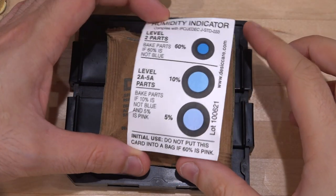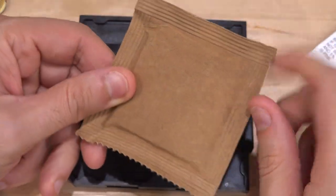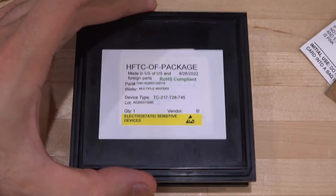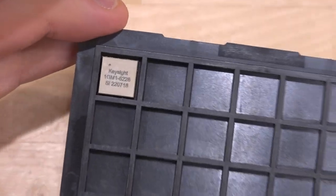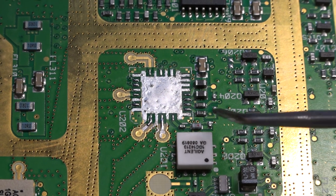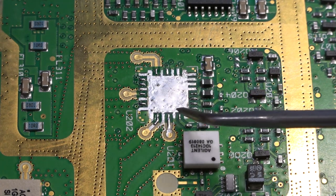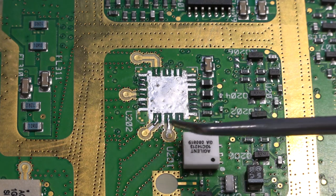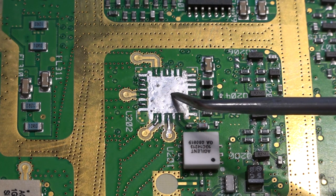Just opened it. The humidity indicator still hasn't caught up to ambient, but you can see it's completely dry in there. We have the moisture-absorbing packs in there. There it is — look at that tiny little guy. I've prepared the area and if you look carefully, you can see that all the ground pads have this low-temperature solder on them and all the RF and biasing pads have regular leaded solder. I'm now just going to place that part on top of this, heat it up from the other side until the solder melts, and hopefully all these connections will be made.